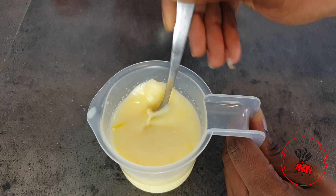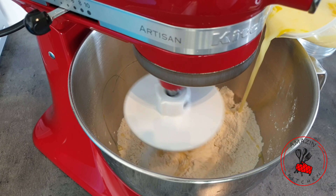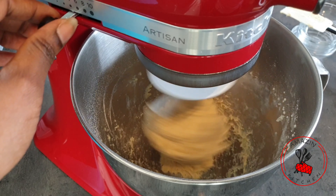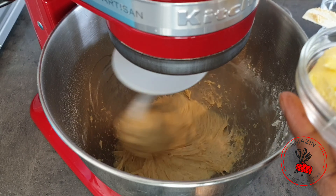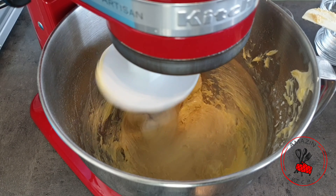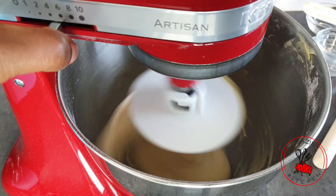Now let's mix our dough. I'm using my stand mixer but you can do this easily by hand. With the dough hook attached, I pour in the milk mixture very slowly and mix on low until the dough just comes together — I'm not kneading at this stage. I let it rest for five minutes, then knead with the butter, because we are making an enriched dough. The butter will help shorten the gluten strands, creating a softer crust and a more tender crumb, making the bread really light and fluffy.